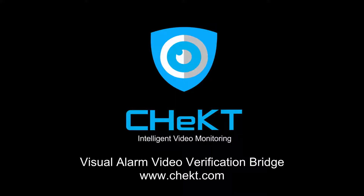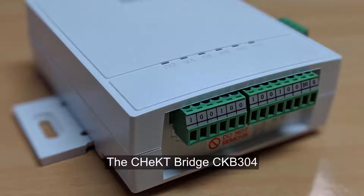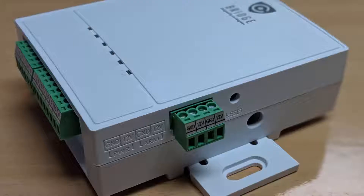In this video, we'll review the basic wiring directions for the Checked Bridge and how to wire the bridge in conjunction with zones on your alarm panel. The Checked Bridge for video alarm verification allows security integrators to provide visual verification for customers using an existing alarm panel and the cameras of their choice.